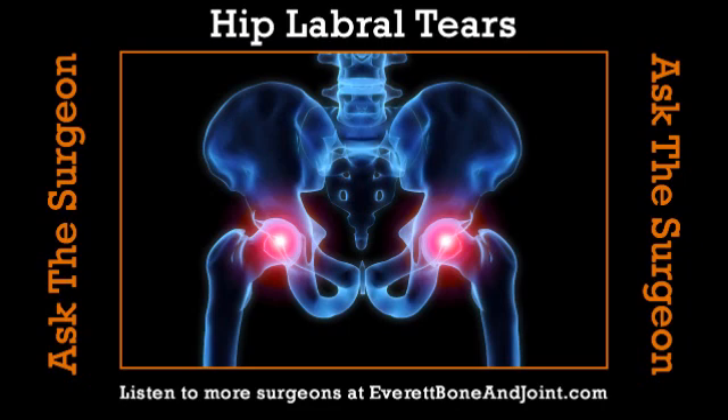The hip flexor is different from the labrum. The hip flexors are the muscles that make your hip bend — they're a different part of the hip anatomy, sort of on the outside of the joint. The hip flexor is a muscle and its insertion on the bone allows you to bend your hip. But you can strain or even tear that part of the anatomy as well, and that can cause hip pain.